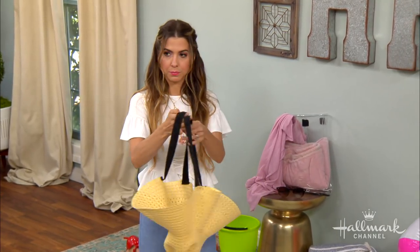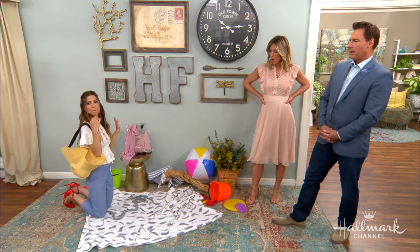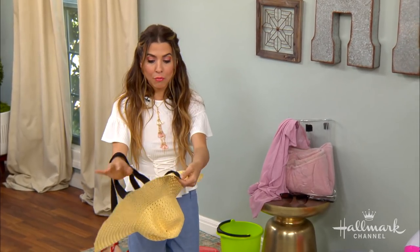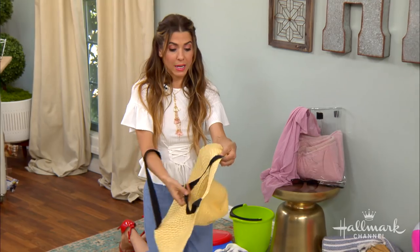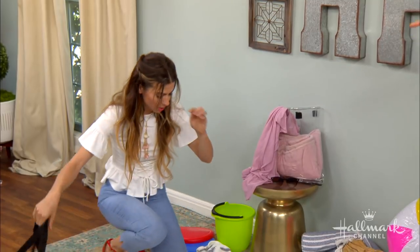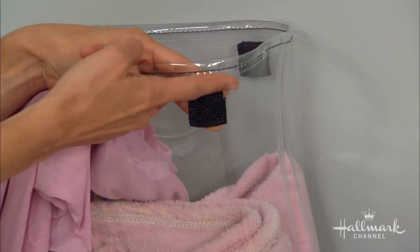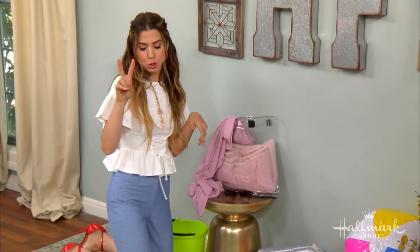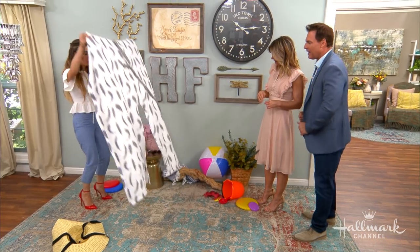You have a hat bag! The straps — I thought that was like a design detail. How did you attach the straps? With fabric glue. They're attached onto the inside right here with a little bit of fabric glue, nice and strong. They fold in so when you're wearing it they just look like a little detail. When you want to wear it as a bag, you have it.